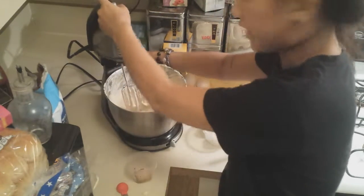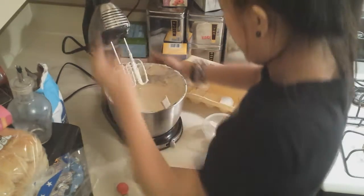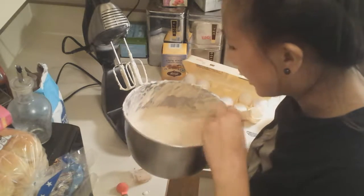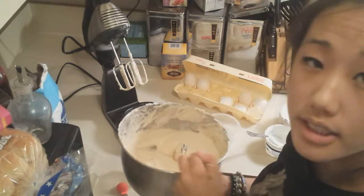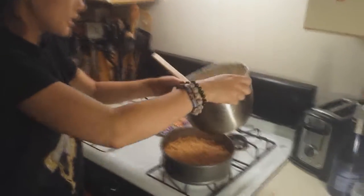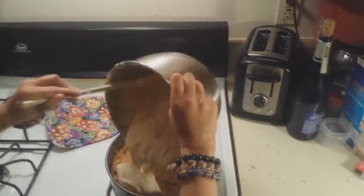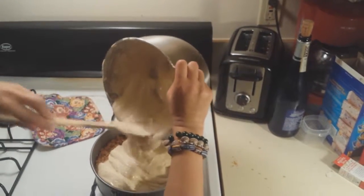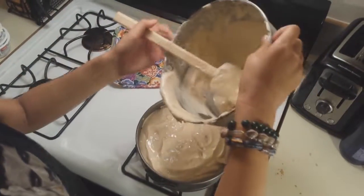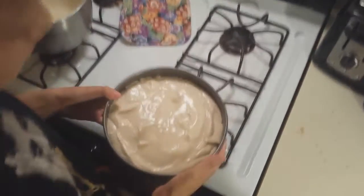Here we go — this is the macchiato part of the caramel macchiato cheesecake; the caramel will come at the end. We are going to add it into our cooled pie crust. We're going to take our cream cheese filling that we just made and pour it into our cooled pie crust — get it all in there. Don't look at that cream cheese that wasn't blended all the way! So now we are going to put this in the 325-degree oven for about an hour and five minutes and just let it bake away.